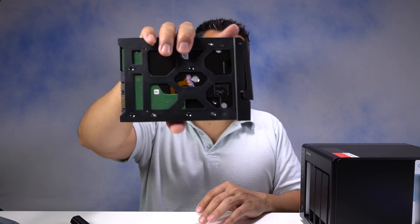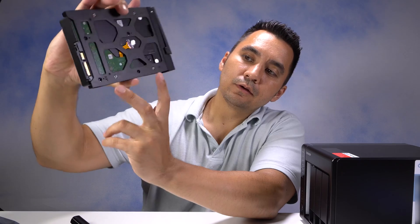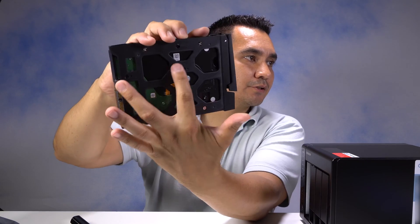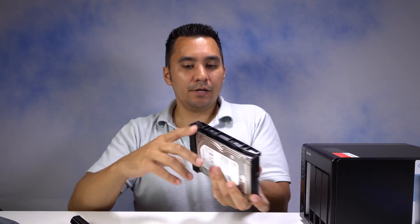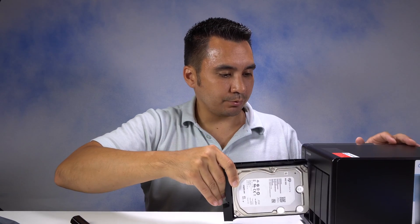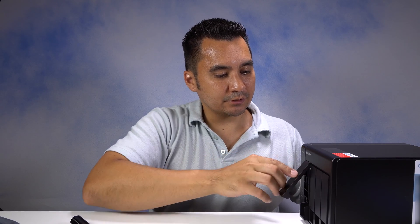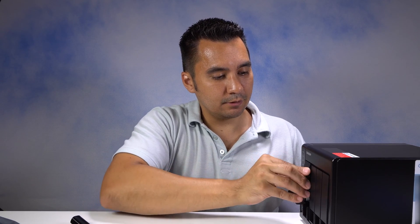I have the four screws installed — two on the bottom and two straight up at the top. I'm just going to pop this open, make sure it looks good with the ports, carefully slide it in, and it's going to click right in just like that.